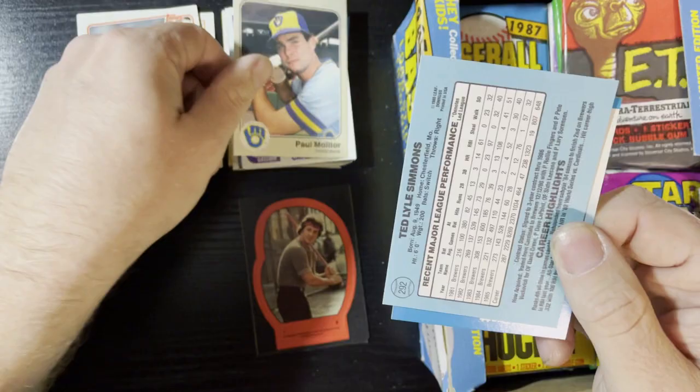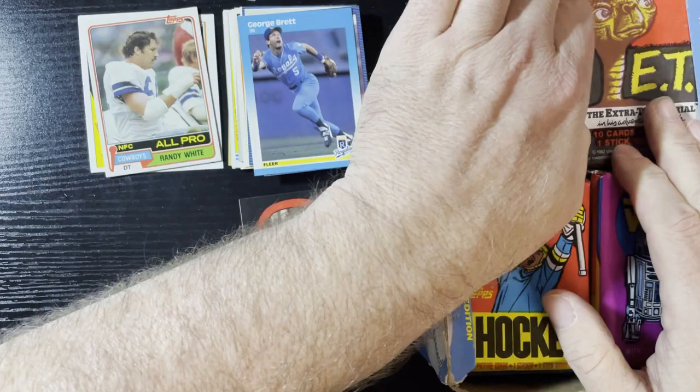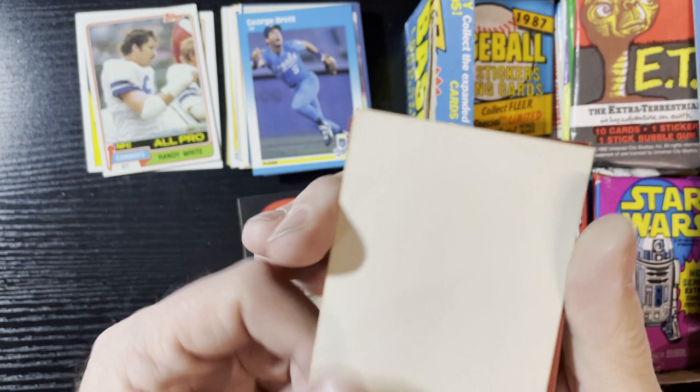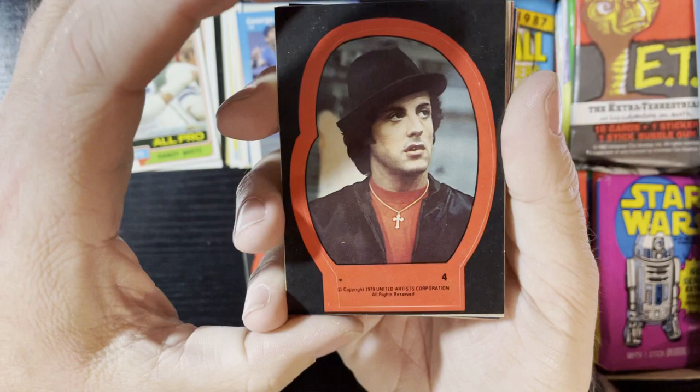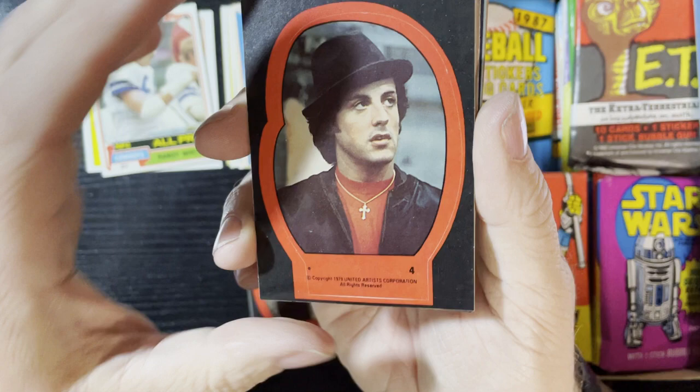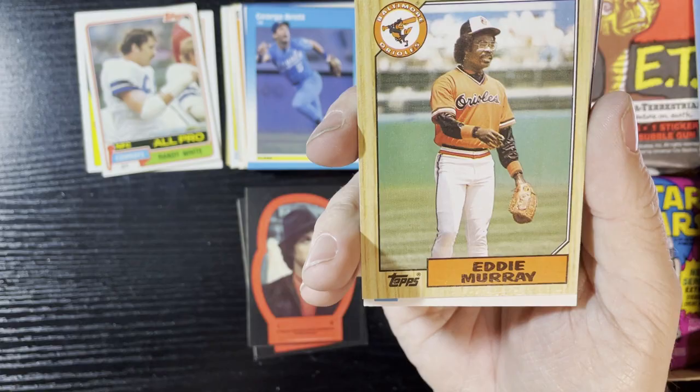Paul Molitor, 1983 Fleer, very nice. We're gonna get an '86 Ted Simmons. Last card is George Brett from 1987 Fleer — very nice, we will take it. More '87 Fleer wrappers. Are we gonna get a Rocky card again? Yeah, we're gonna get a Rocky card. There he is, gotta love Rocky — oozing with '78 love right there. Actually it's '79 — one year off, what are you gonna do.